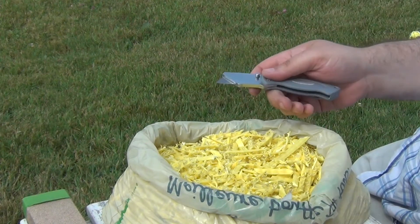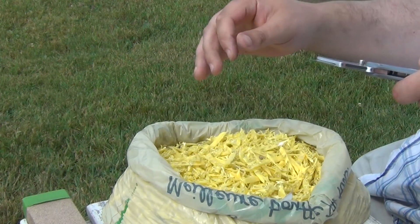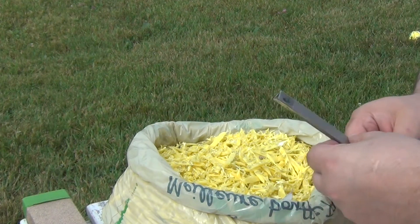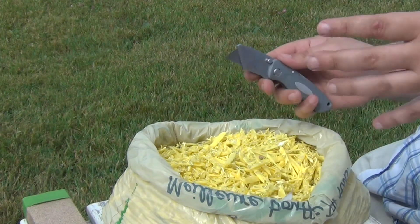I planned a relatively simple experiment: just cut up a batch of these screw ties with the as-boxed edge, then resharpen it at 15 degrees per side with the cubic boron nitride rods, and measure the sharpness and edge retention and compare.